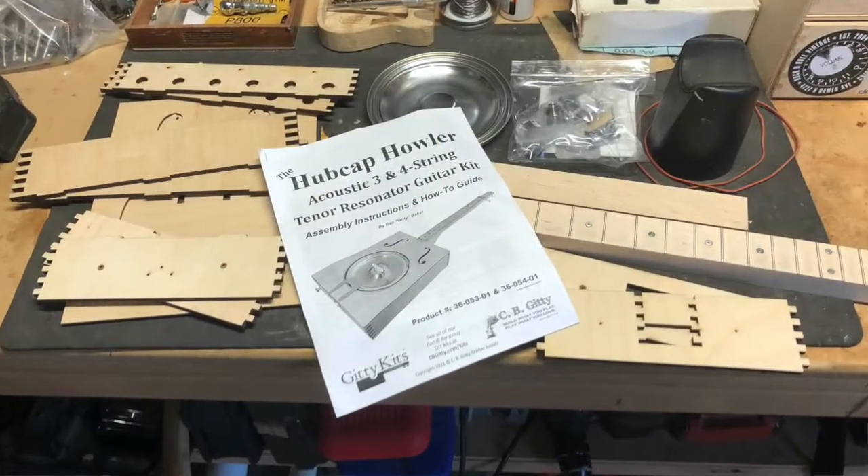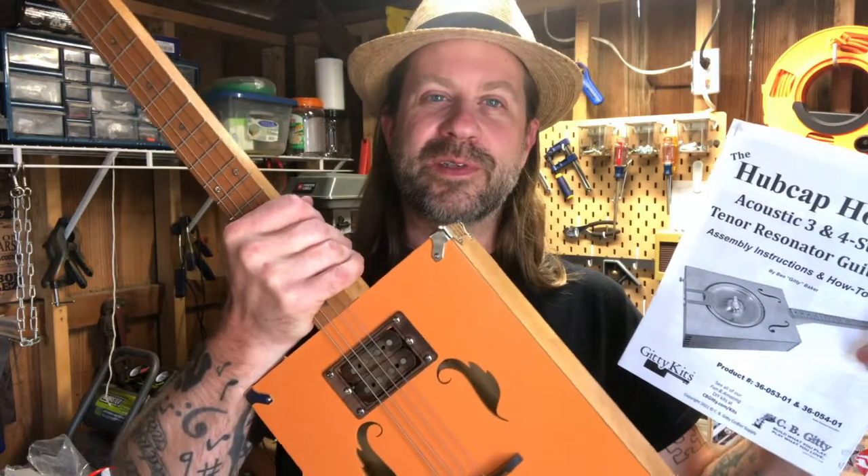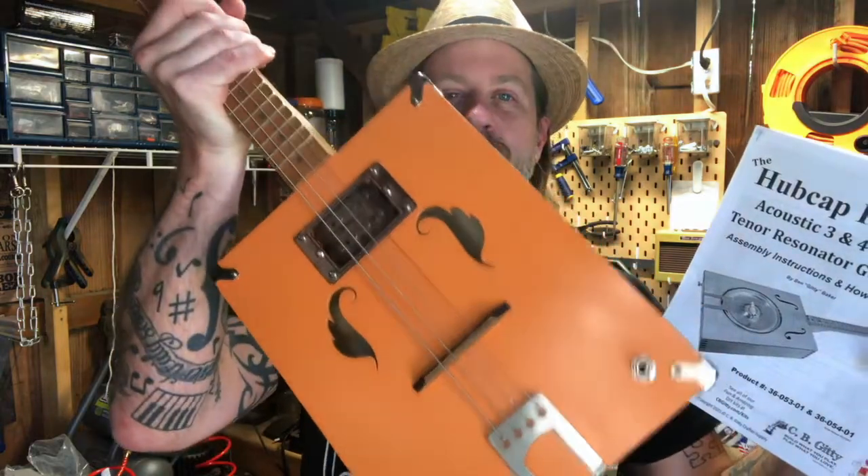I got the kit unboxed with all the parts. Construction-wise it looks very similar to their mountain tenor, which I built a while back. What I did with that one was stain the back with a light stain, then paint the top a burnt orange color, put a humbucker — one of the delta buckers — in it, and put a little leaf design on the headstock. I really like that thing.